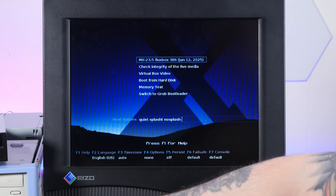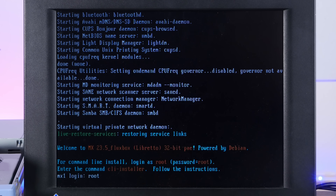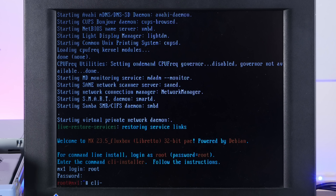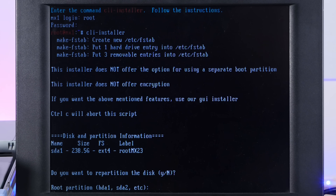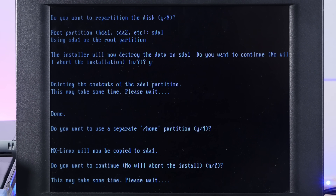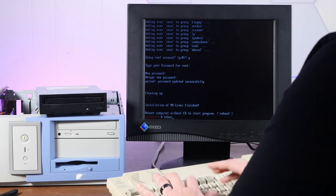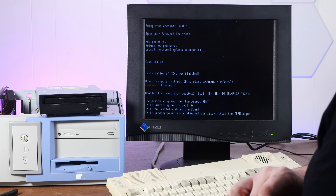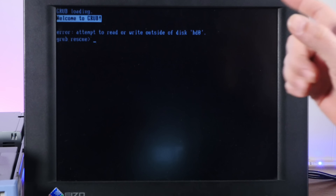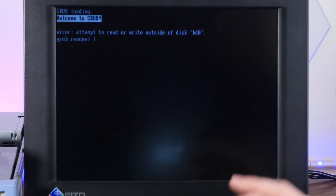At the startup screen, I'm going to choose F6 for failsafe. That should boot us into a strictly text-based environment. We'll log in as root and pop into the CLI installer. Use the whole disk. Separate home partition — nope. We're installing at five megabytes per second. I've added my user account and it's prompting me to reboot — I think we're installed. But I have literally never seen this error message before: 'Attempt to read or write outside of disk HD zero' — and we are in grub rescue.